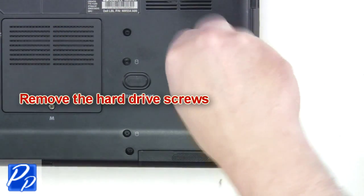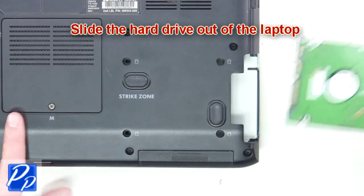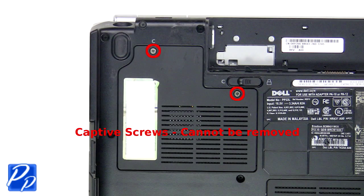The next thing you're going to do is remove the hard drive screws. Now slide the hard drive out of the laptop. Loosen captive screws and remove the wireless card door.